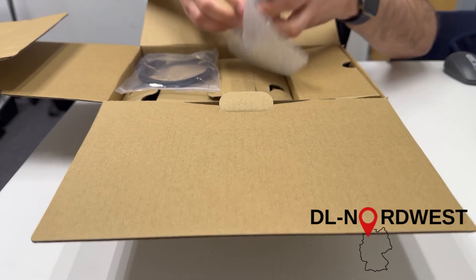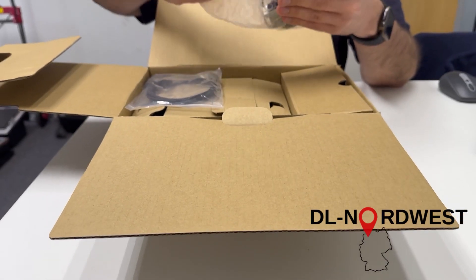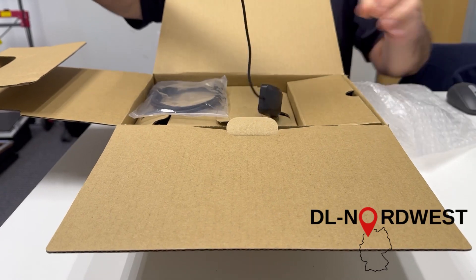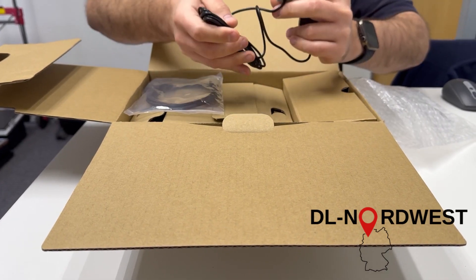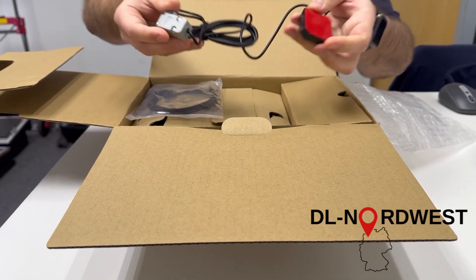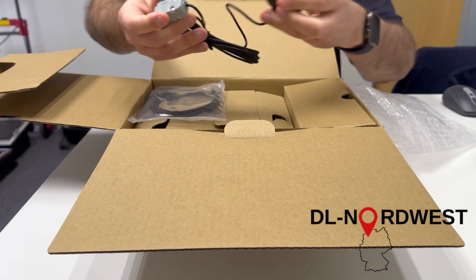First off we have an external GPS receiver. It's connected by a sub-D connector with quite a long cable, which is good.